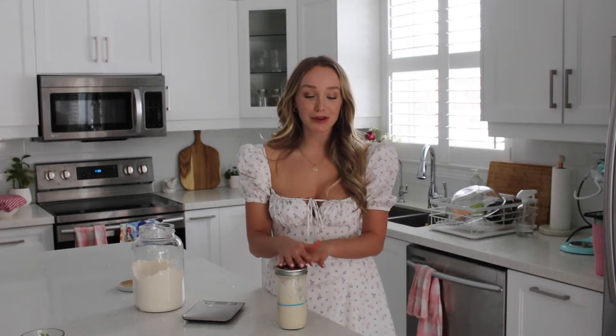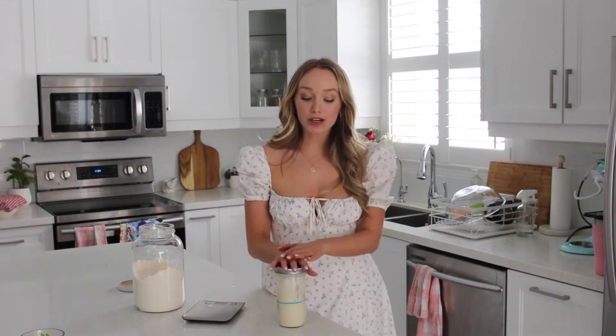If your starter is not rising and not getting bubbly, a couple of things might be happening. Using warm water is a game changer — it really, really helps. You also want to keep your starter jar somewhere warm. It's winter here and we keep the house at about 68 degrees, but your starter is going to be happiest between 70 and 85 degrees Fahrenheit. So find a nice warm place in your house — on top of the refrigerator, next to the floor register or heating register, or putting it in the oven with the light on.